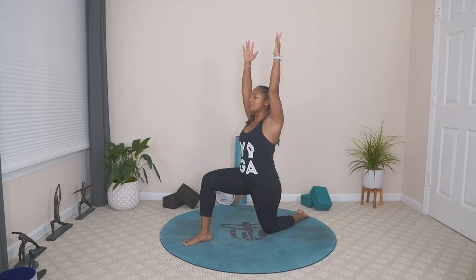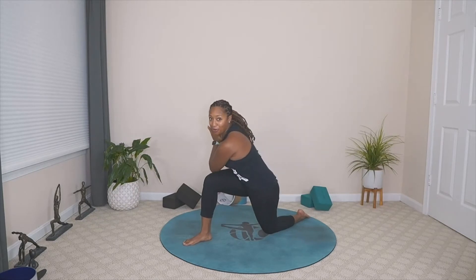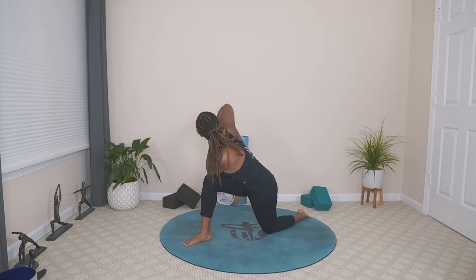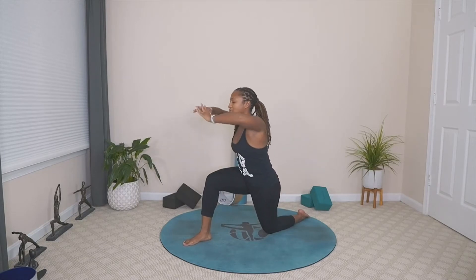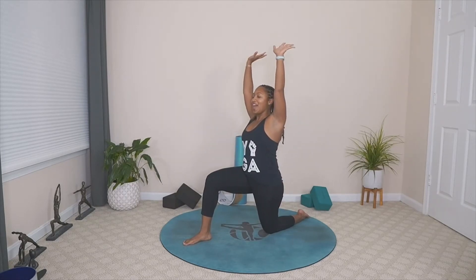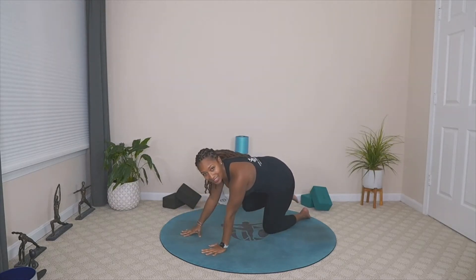On that inhale, bring the arms back up overhead. Press into the fingers. This time, we're going to bring that left elbow to the outside of our right knee. Take the gaze up towards the ceiling. These twists are really good for internally detoxing the body, getting everything moving. We're not only detoxing with our food, we're detoxing with our movement. On that inhale, take your arms back to center. Exhale, take the hands back down. Frame the foot and step back to tabletop. Give your body a little rock from left to right.